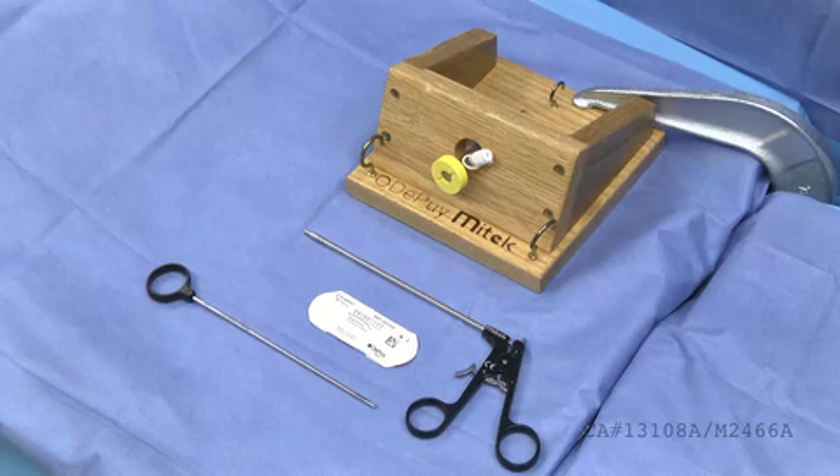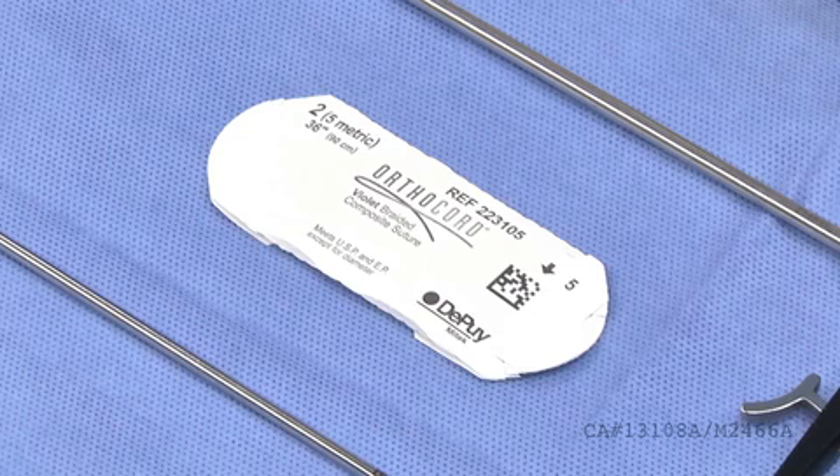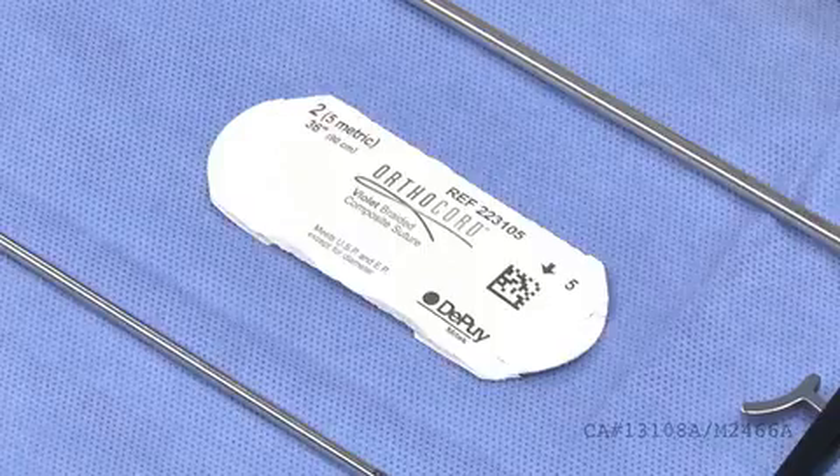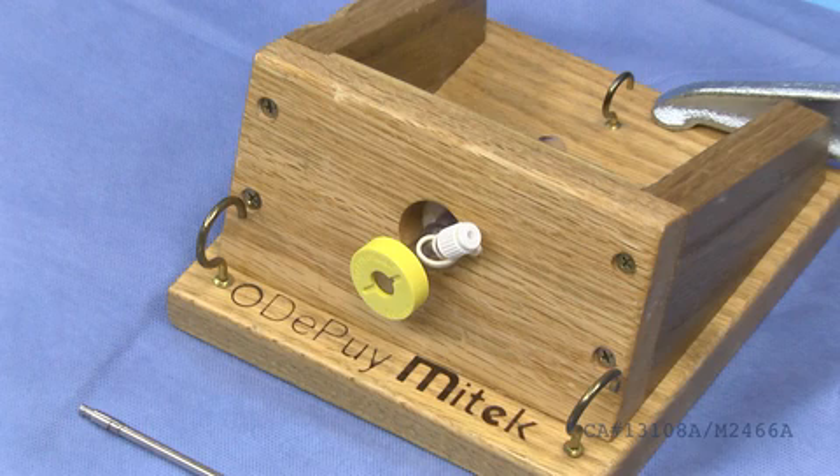To demonstrate and learn knot tying, it is ideal to have the following items shown here: a knot pusher, free strands of ortho-cord suture, a cord cutter, and a knot tying station.